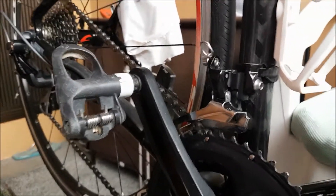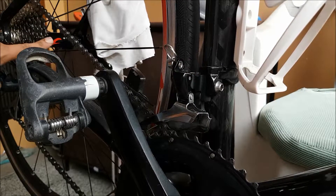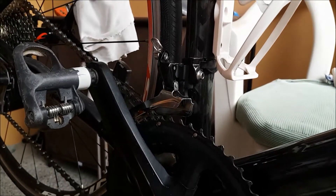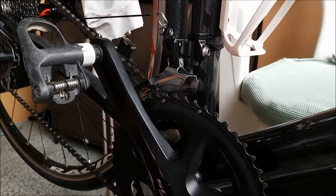First off, to adjust the low limit screw, put your chain on the largest cog in the back, then on the small chain ring in the front — just like so. Small chain ring, big cog.